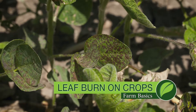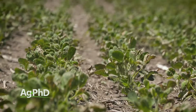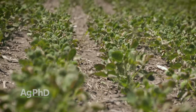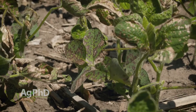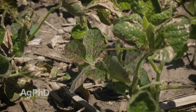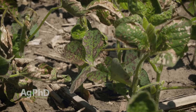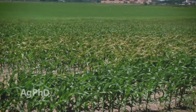During our Farm Basics time today we're going to talk a little about leaf burn. This is something that can happen after a farmer sprays a herbicide, and so right away as a non-farmer you may be thinking: what? You're going to damage the crop? You're going to have some leaf burn? That's not good, is it? Well actually it's really not that bad most of the time. Today we wanted to explain why we see leaf burn, why we don't, and if that actually can hurt yield.